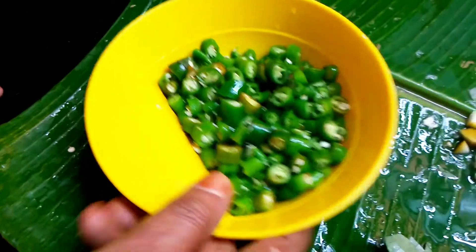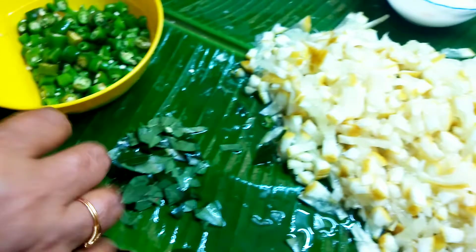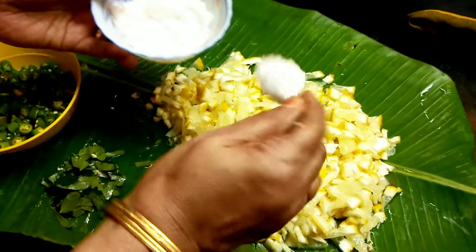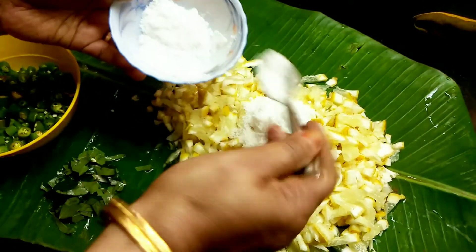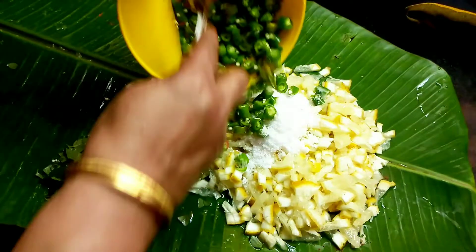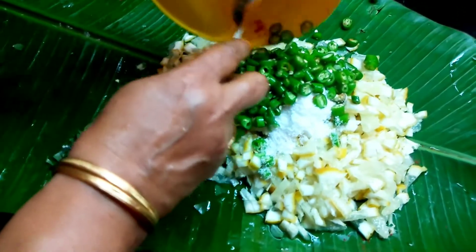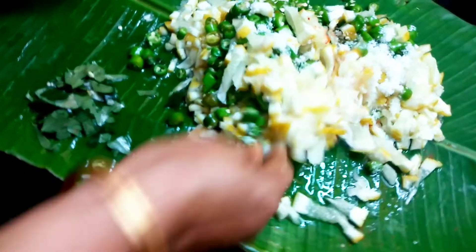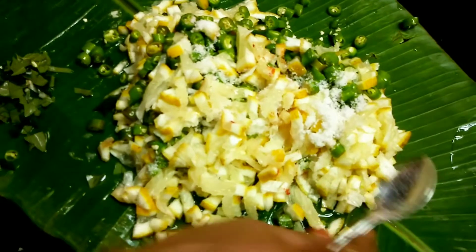We want to make it a little bit more, so we'll be using this for the first time. Let's cook the pan. Put the pan in the pan. Pour the pan in the pan and put the pan in the pan.